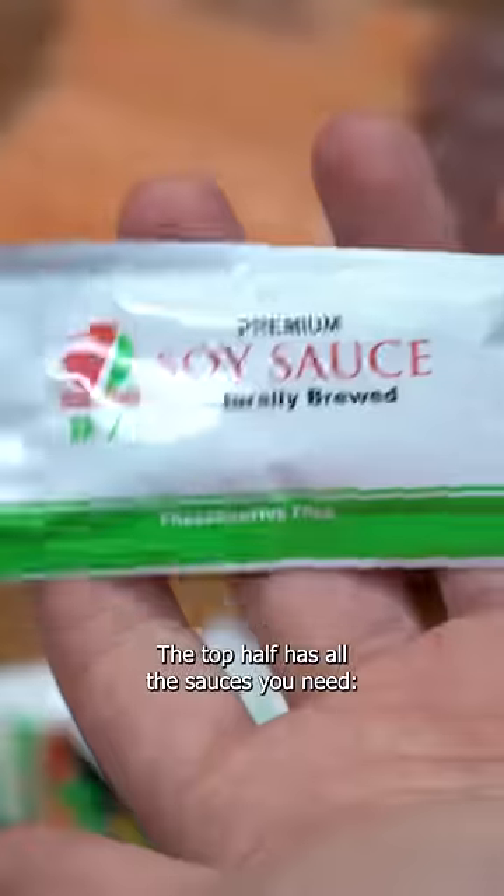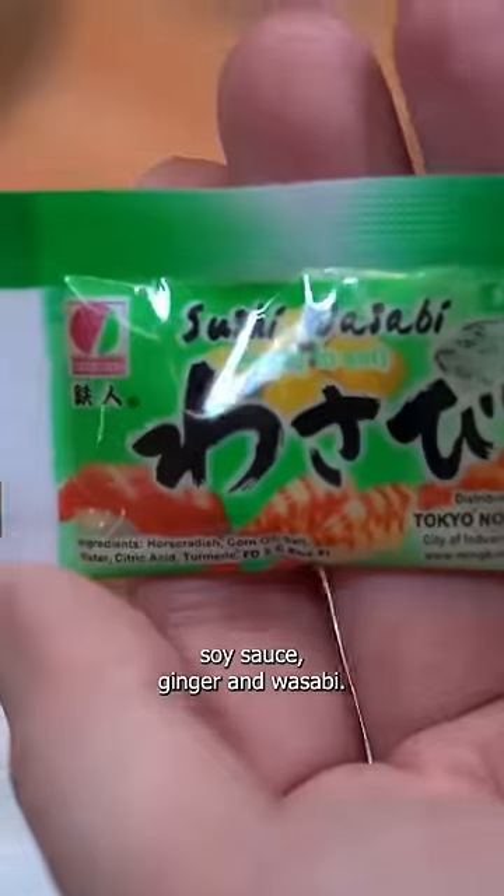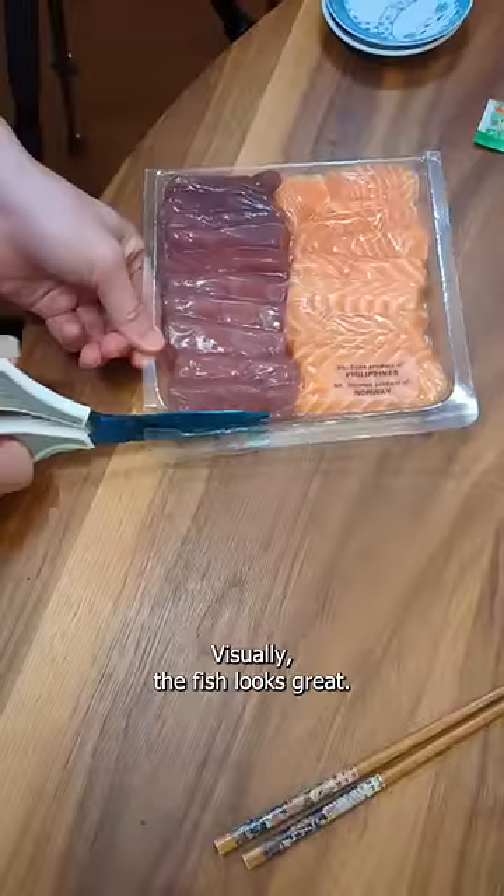The top half has all the sauces you need: soy sauce, ginger, and wasabi. Visually, the fish looks great. Let's open it up.